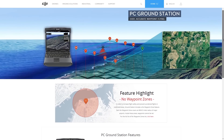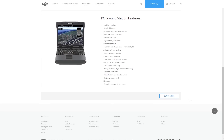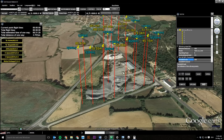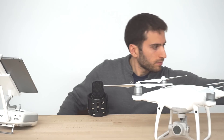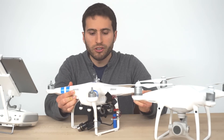In 2011, even before the Phantom 2 was released, DJI already had a PC Ground Station. It wasn't very polished or user-friendly but it got the job done, and it allowed drones like the Phantom 2 to fly waypoints and complete photogrammetry missions.